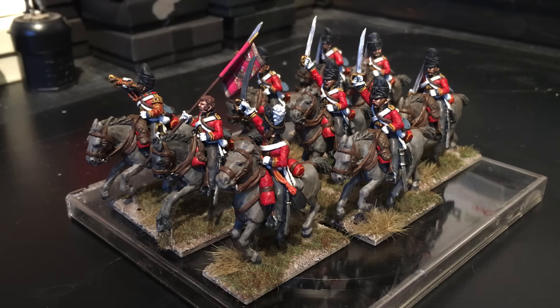Hi guys, here's another video for the Black Powder Challenge. I've finally managed to get my Scots Greys painted up — it took me a while, you know what it's like with work and other things, but this weekend I managed to bash on with them and get them finished.